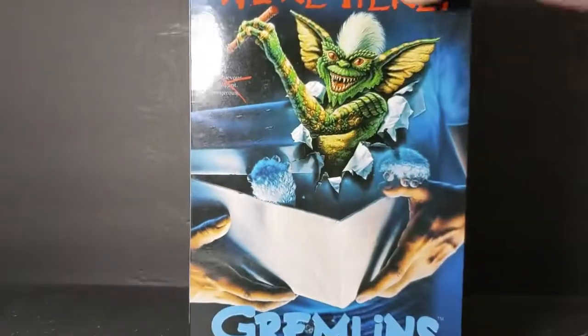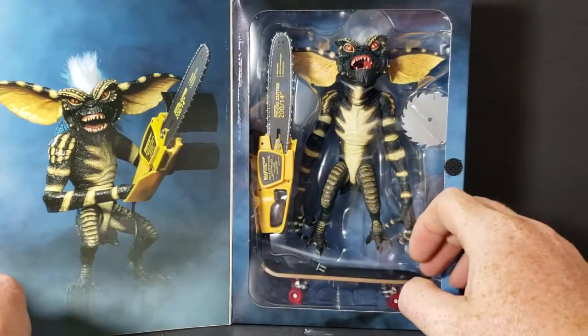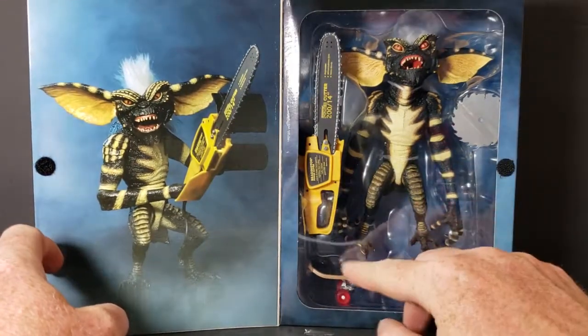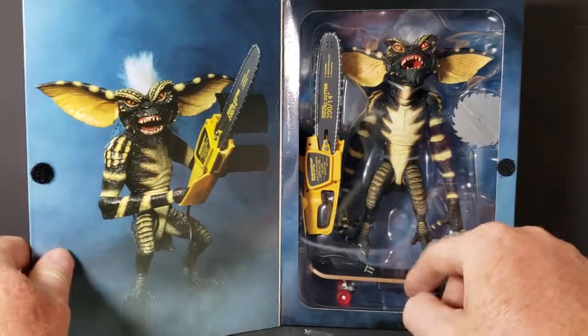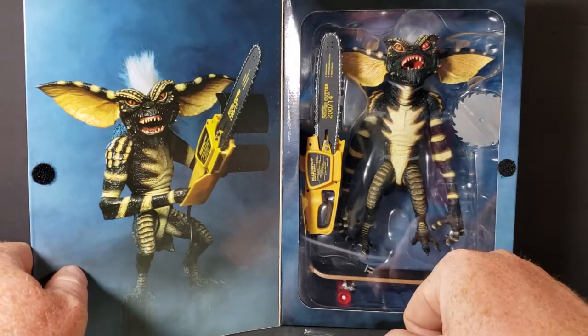And there you see Stripe in the film. Very cool. This opens up — it's a window box. There you see him in all his glory, holding the chainsaw. He comes with an electric chainsaw, a skateboard, and a skill saw blade.